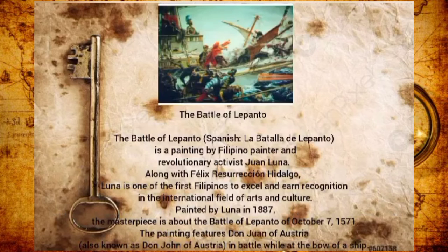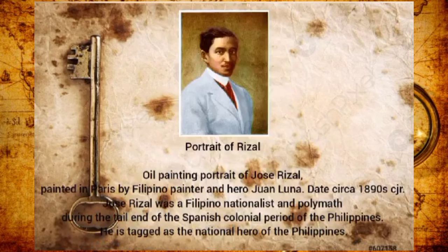The Battle of Lepanto, in Spanish La Batalla de Lepanto, is a painting by Filipino painter and revolutionary activist Juan Luna. Along with Félix Resurrección Hidalgo, Luna is one of the first Filipinos to excel and earn recognition in the international fields of arts and culture. The masterpiece depicts the Battle of Lepanto, showing Don Juan of Austria in battle at the bow of a ship.